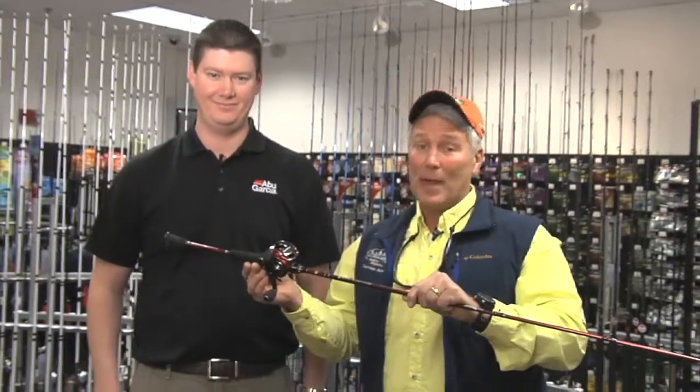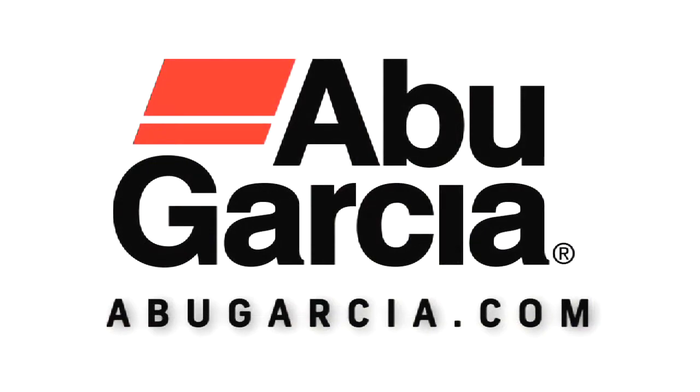Folks, if you want more information about all these great products from Abu, Paul, tell them how they can get ahold of you. AbuGarcia.com. We also are on Facebook, YouTube, and Instagram. There you go.